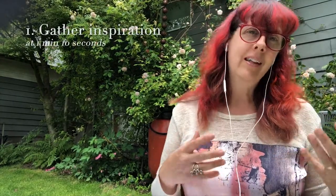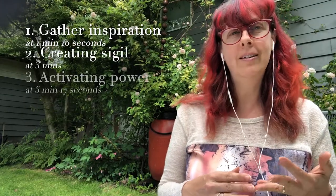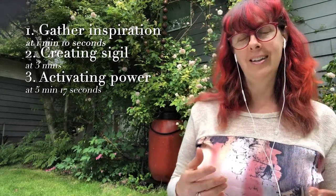Today I'm talking about how to create your own magical sigil, and there are basically three steps to the process. One is gathering the inspiration and the creative energy you need for your spell work. The second is your spell work, and the third is activating the power of your sigil. But before we get into that, let's talk about what a sigil is. It's basically a magic symbol — any kind of symbol like the pentacle or, in the Christian tradition, the cross — that's meant to have magical power and to perform an act of magic.